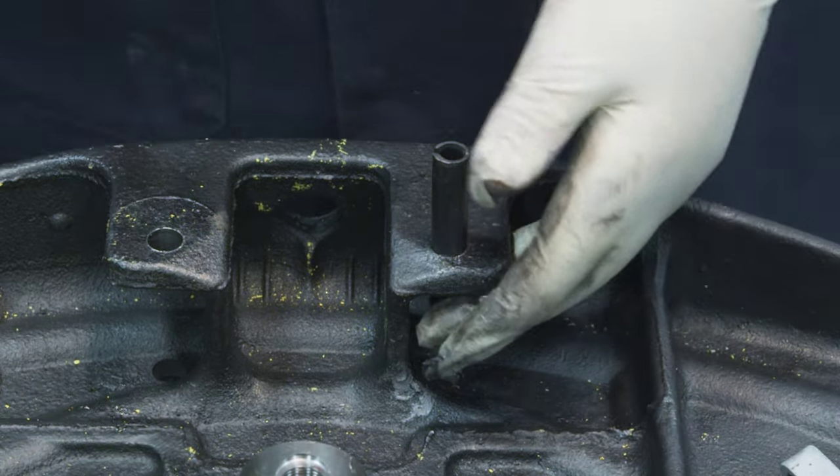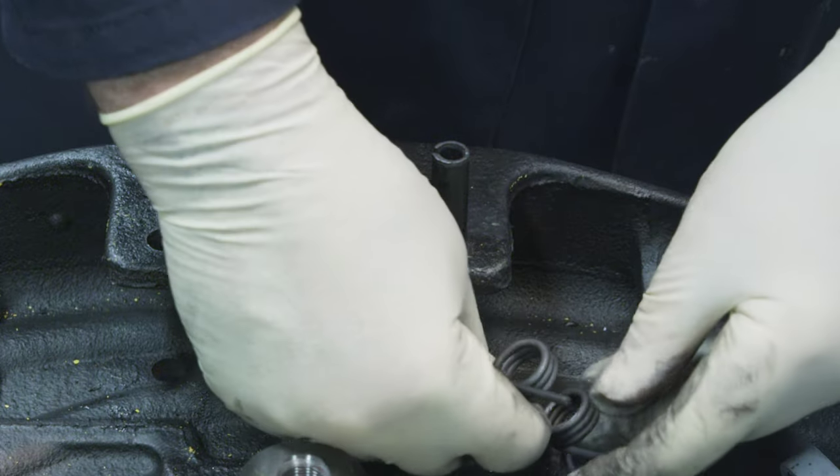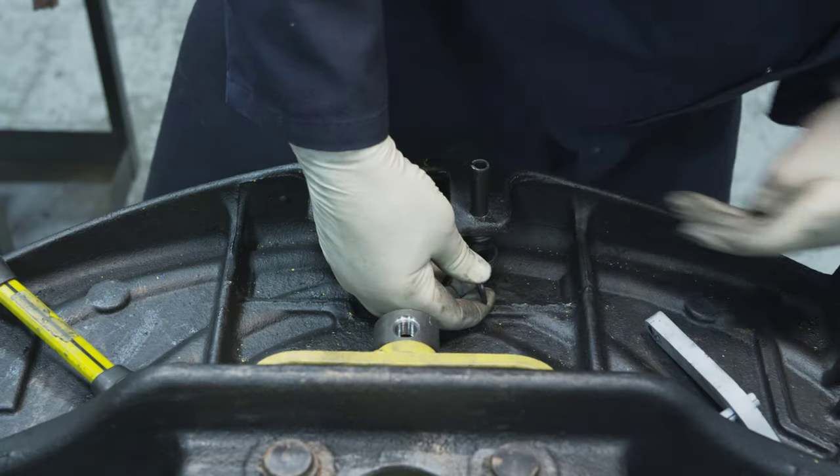Assemble the secondary lock to the torsion spring. Drive the roll pin through the spring and lock until it is flush with the casting.